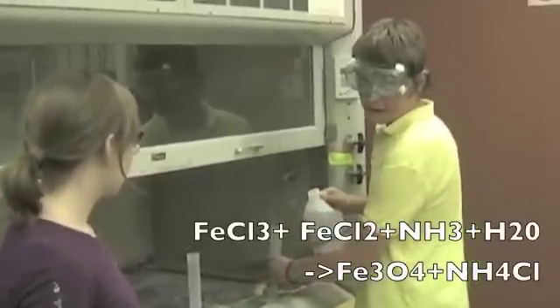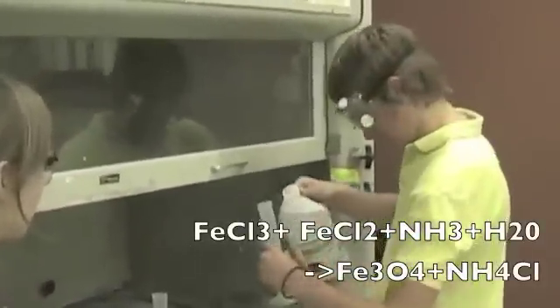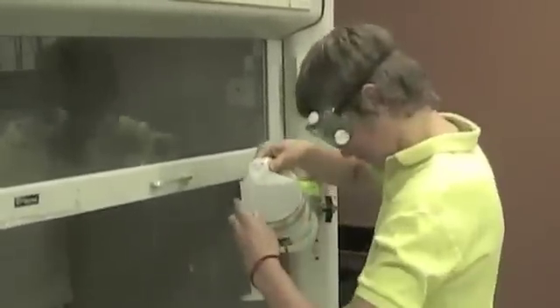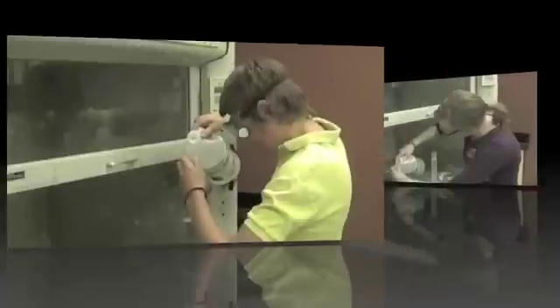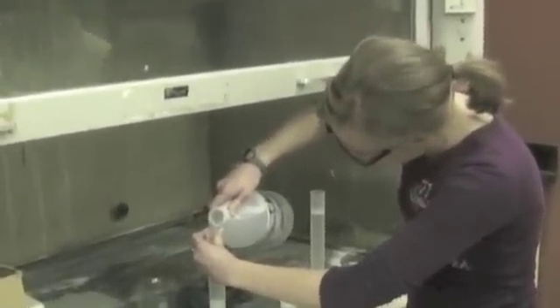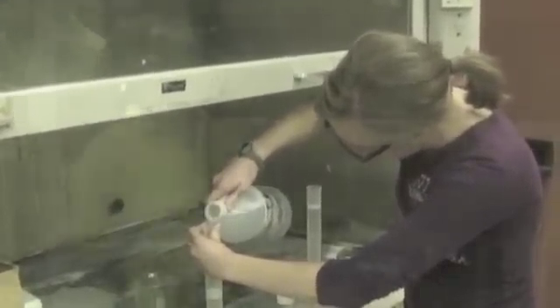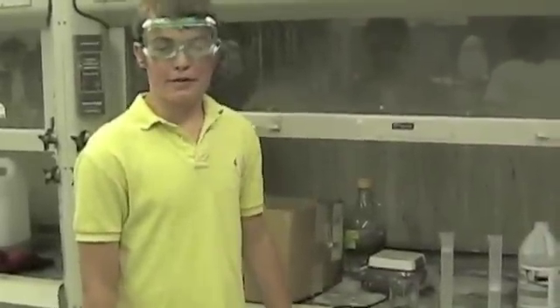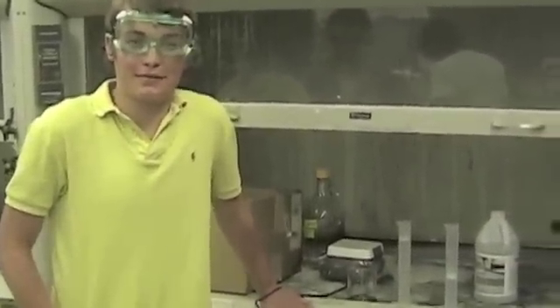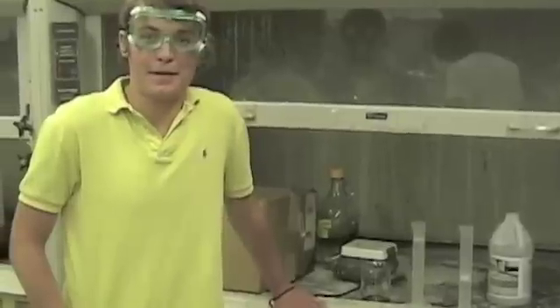Now we're going to take 150 milliliters of ammonia and pour it into the solution to precipitate out the magnetite, which is what we're going to isolate and suspend in the solution.